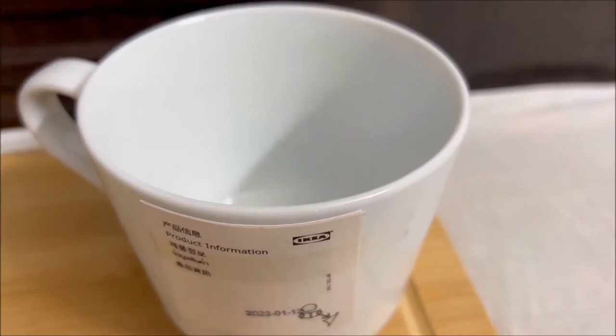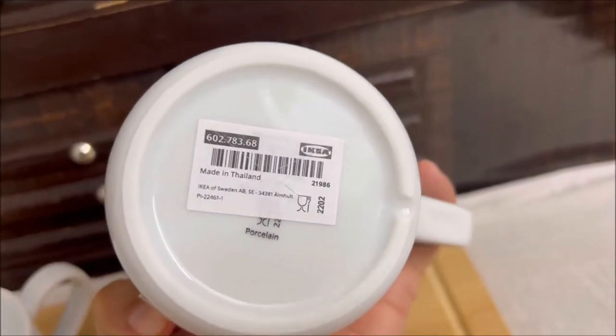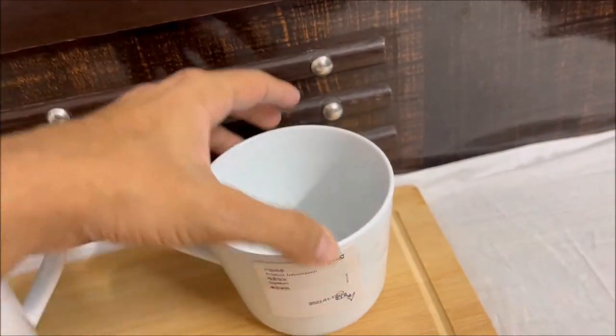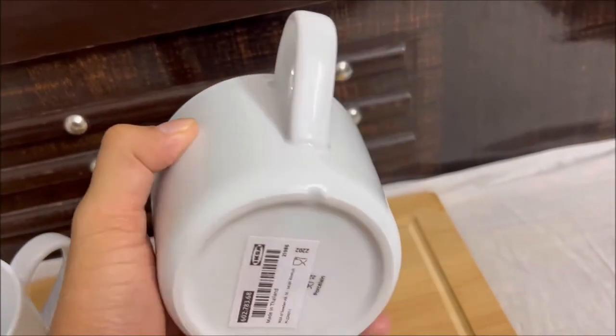This is the IKEA 365 Plus Bone China Mug. Each cup measures 350ml and they are huge and very heavy. It is made of porcelain. While IKEA is a Swedish company, these set of two cups are made in Thailand.